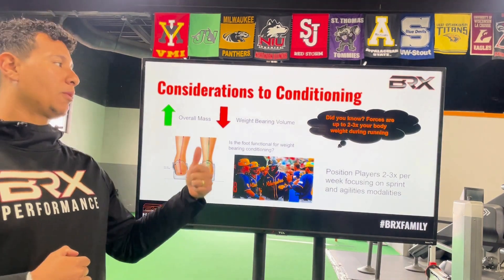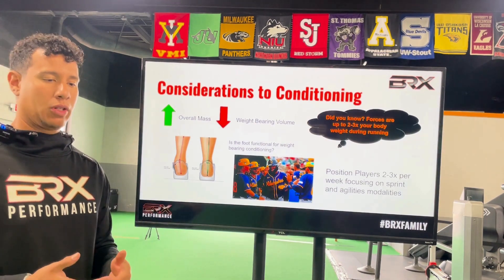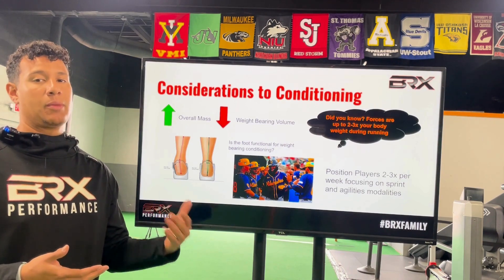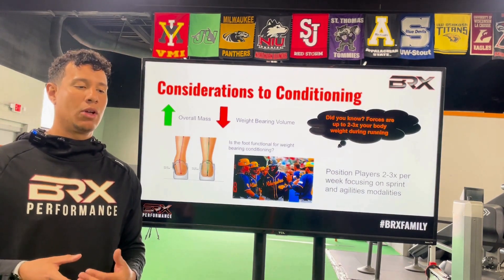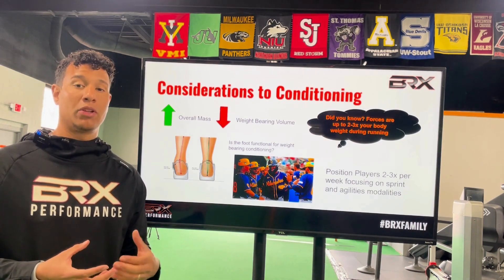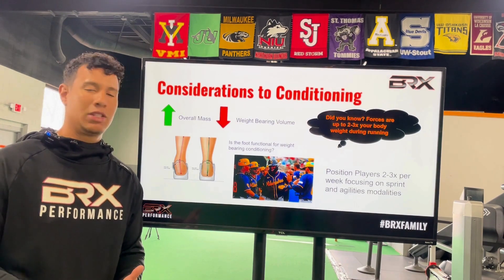Position players require a different approach. Two to three times per week, the focus should be on sprint and agility modalities to make sure they're getting enough touch points if they didn't get them in games. If they're sprinting all the time in the game, you don't need to prescribe additional conditioning. But if a guy hasn't performed a high-intensity sprint in a long time, we want to address that — because that's the only way to prepare the hamstrings for what will happen in the game. If you're not sprinting in practice, you won't be prepared for the tissue demands of the game.